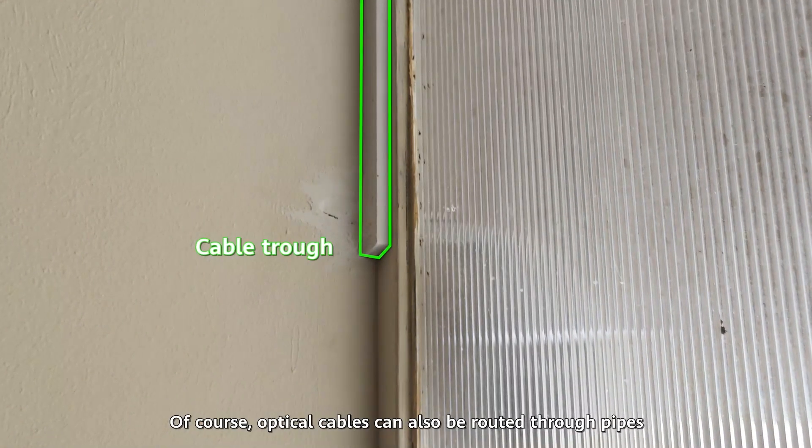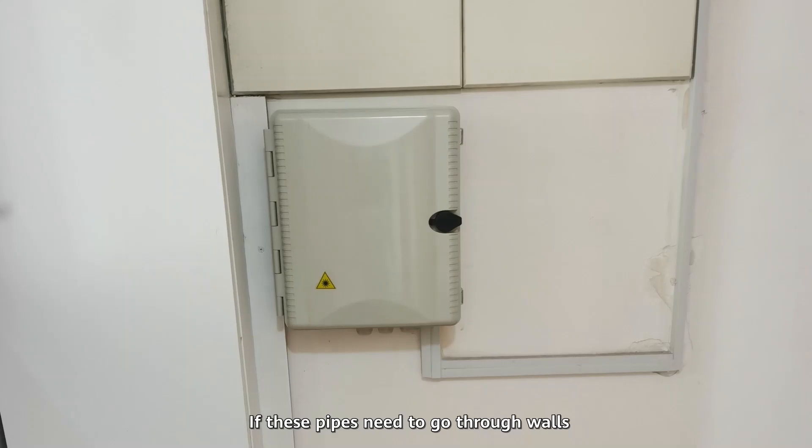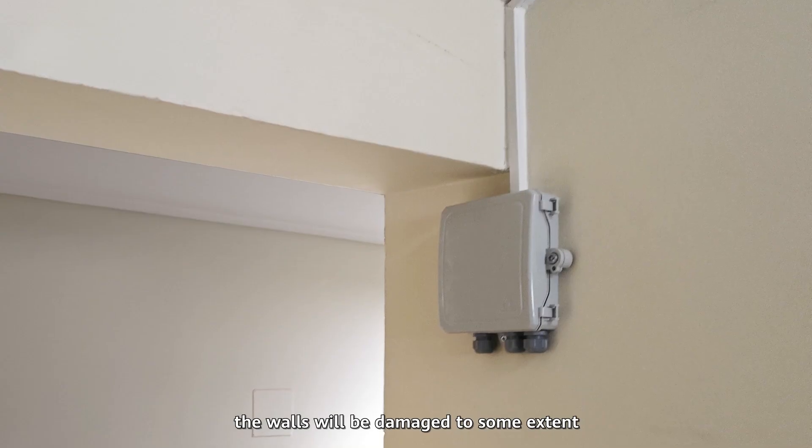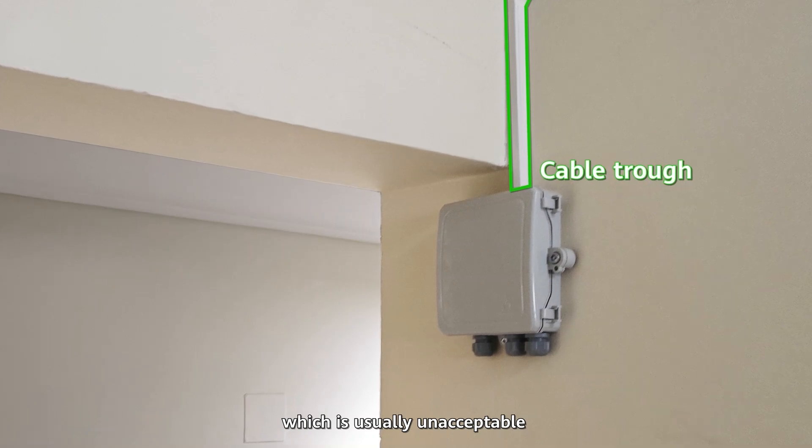Of course, optical cables can also be routed through pipes. If these pipes need to go through walls, the walls will be damaged to some extent, which is usually unacceptable.